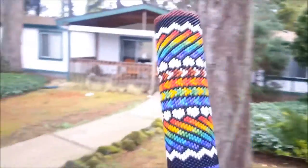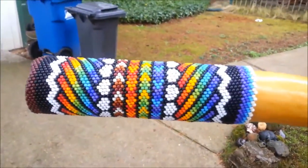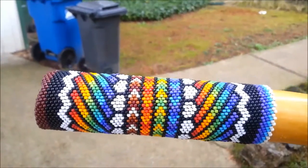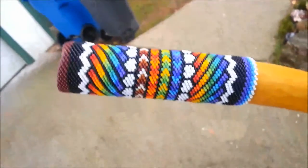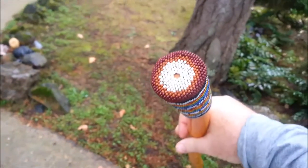You can see it's a repeating pattern all the way around, and then it's got this end here — it's like that.